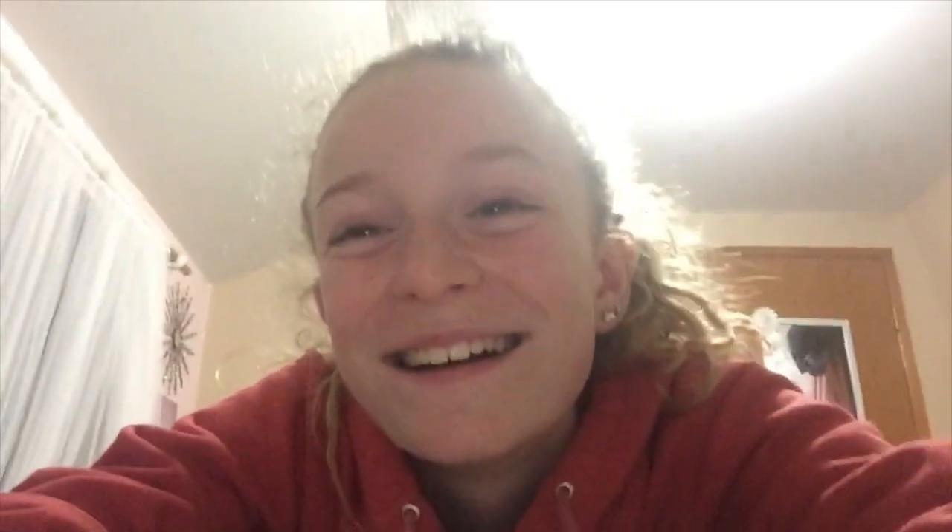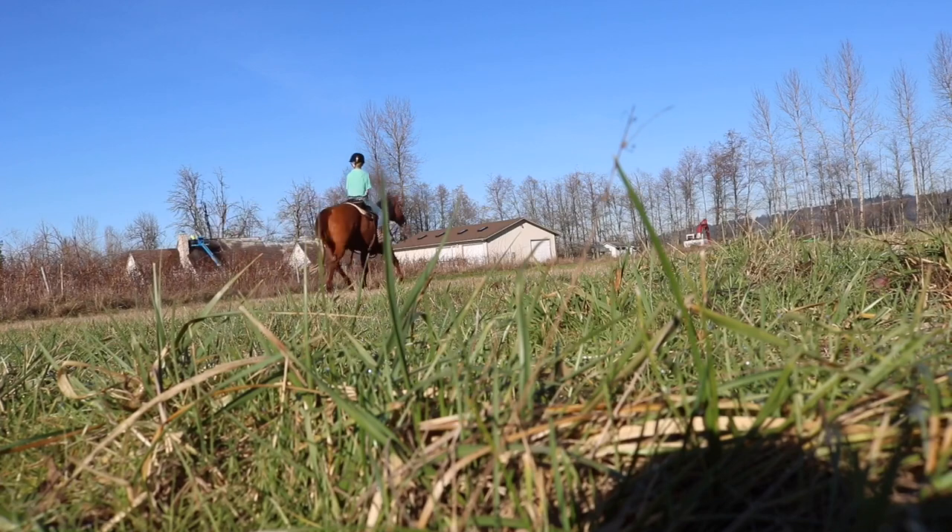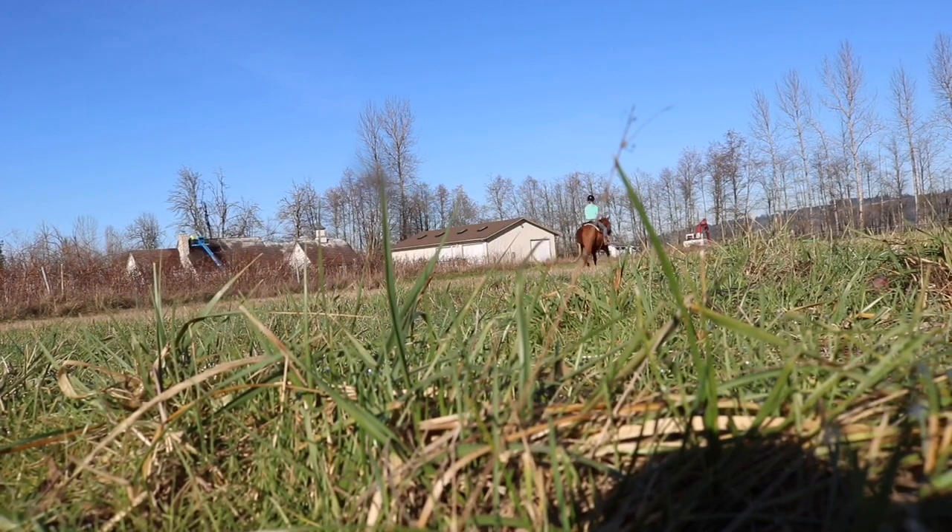Sorry about that clip — it's really blurry. I'm sorry that that riding clip was really blurry, so hopefully you guys enjoy the rest of the video. I'll see you guys later on in the next video. Bye.